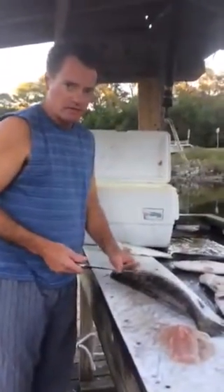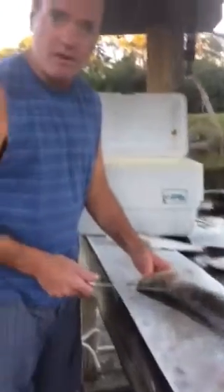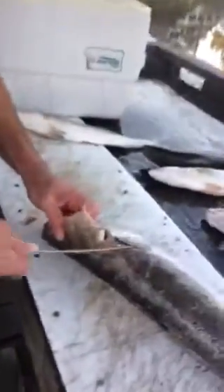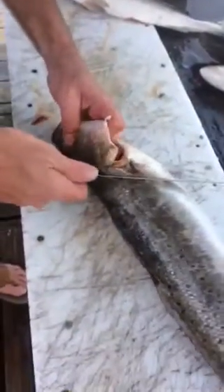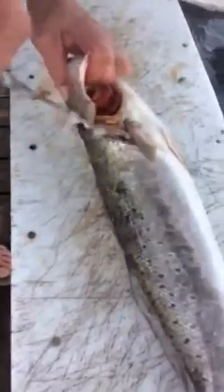I'm going to show you how to clean a speckled trout — how to fillet one the easiest way that I found. I usually make a cut just behind the shoulder down to the spine, and one across the belly.